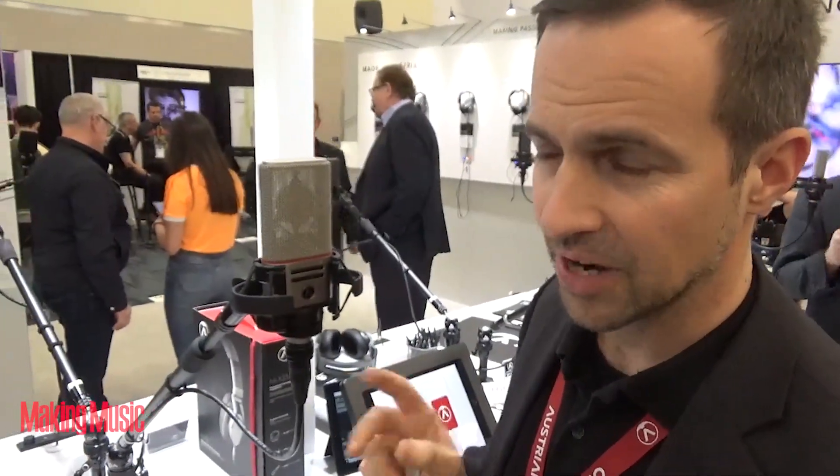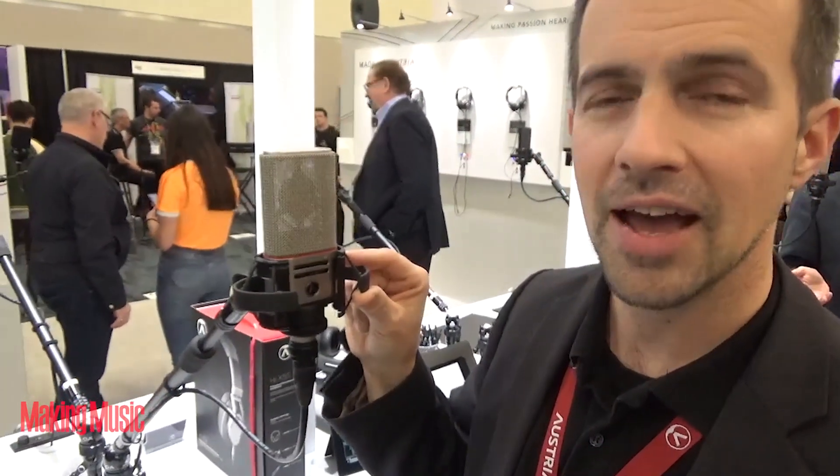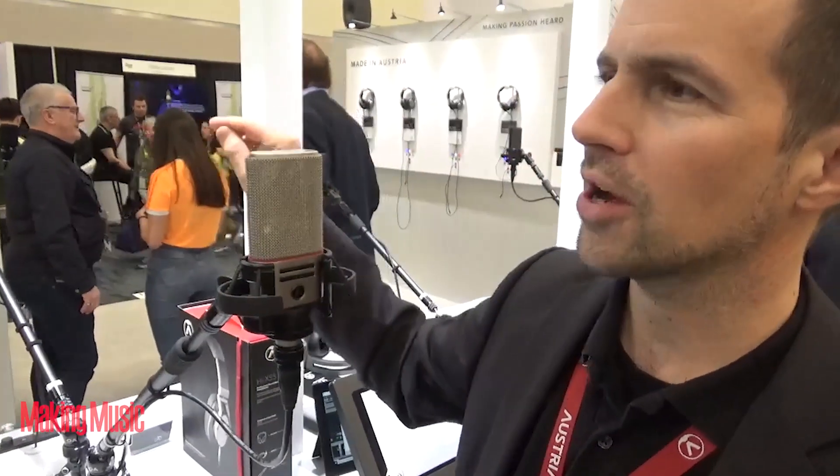Speaking of expensive — the price is not expensive. The OC818, made in Austria, retails for $999, and the OC18, its smaller brother, retails for $699.